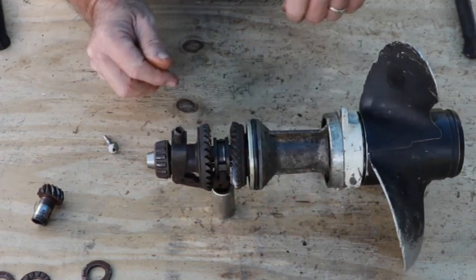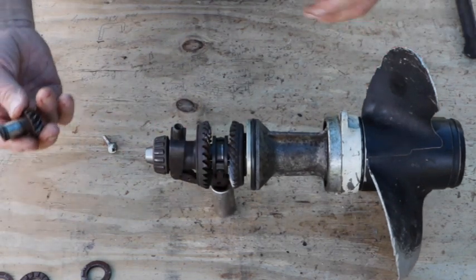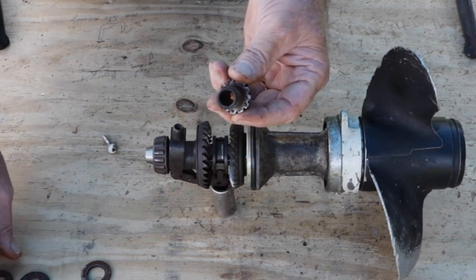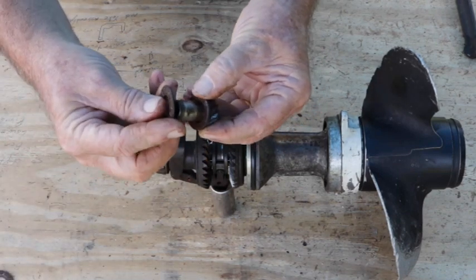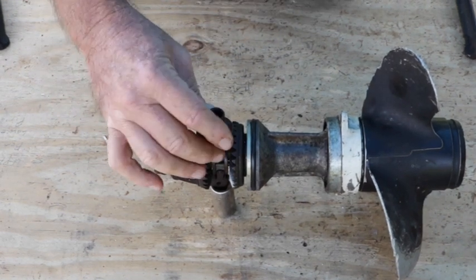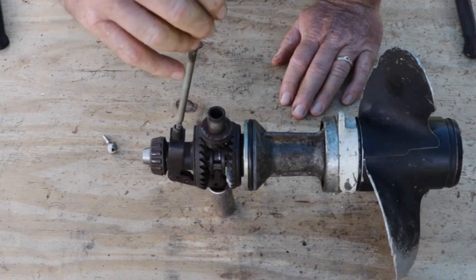After that you've got your pinion gear. Your lower thrust washer goes on, then your bearing, then your upper thrust washer, and that all goes into the top of this case like that.